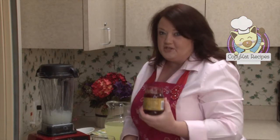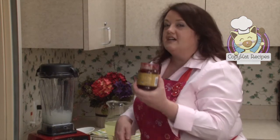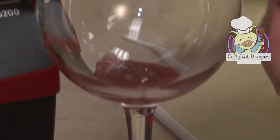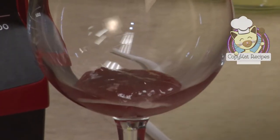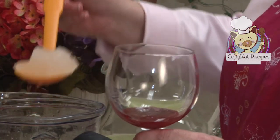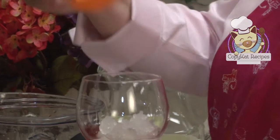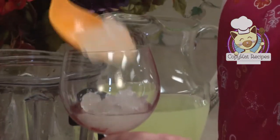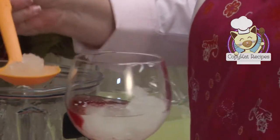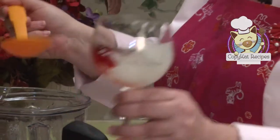Now for the strawberry part. We're going to take a couple spoonfuls of strawberry ice cream topping and place these in the bottom of our glass. Now we're going to add our frozen lemonade to the strawberry topping. If you do this slowly, you get a nice design on the side of the glass.